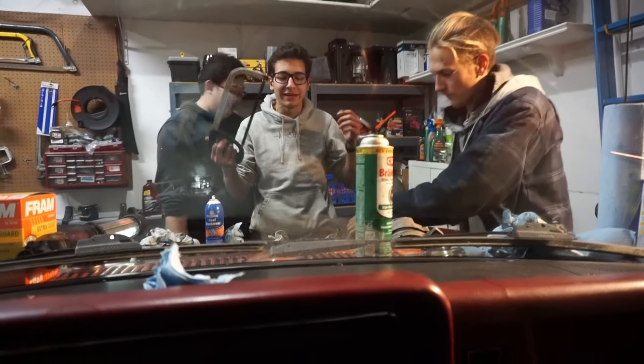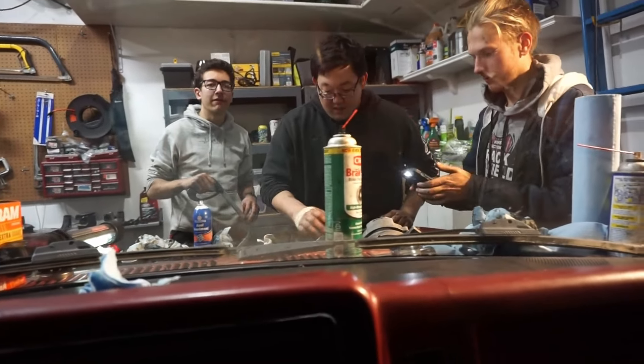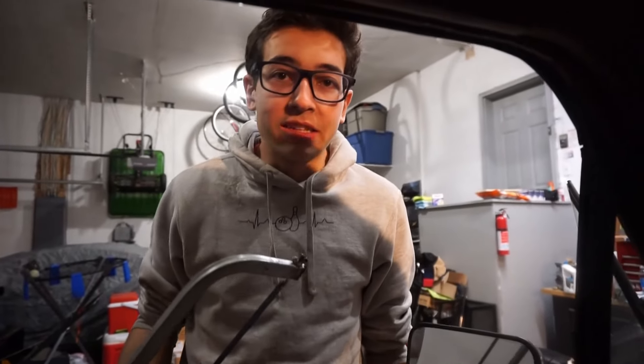Alan Mink successfully hacksawed half the exhaust off. I'll just remind you — Alan told me earlier to never cut the exhaust off because he didn't want me to cut the muffler off. Alan, how do you feel? Exhausted.